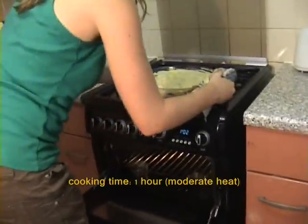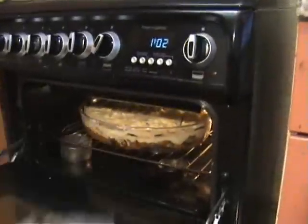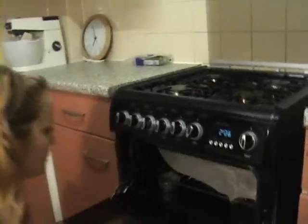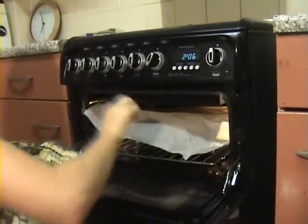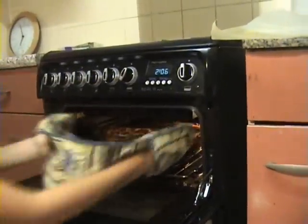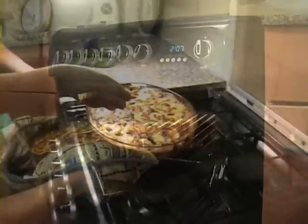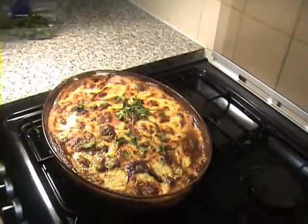Now for the final step — bake it in a moderately hot oven for one hour. Alright, so now after an hour, let's see the results. And there you have it! Garnish the moussaka with some parsley. And there you go — as you can see, it was a success. Hope you learned something from it, and until next time.